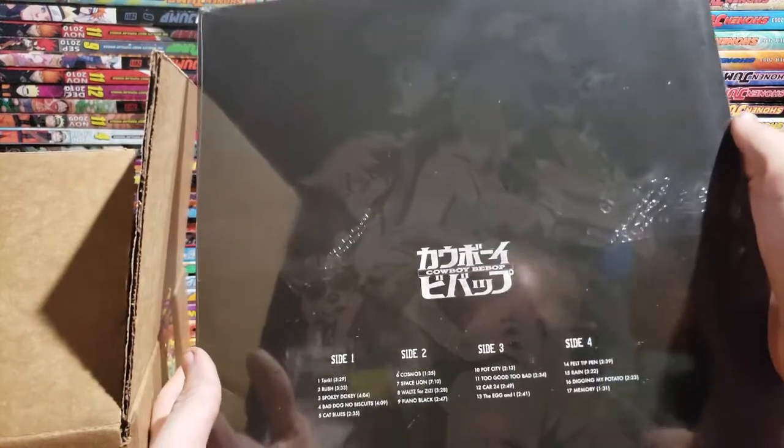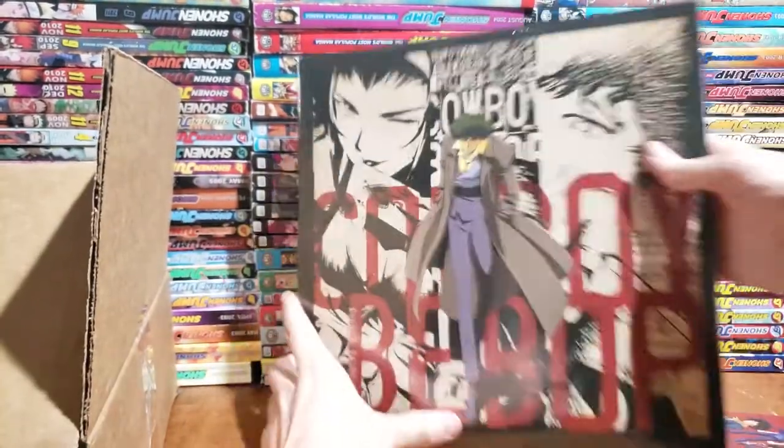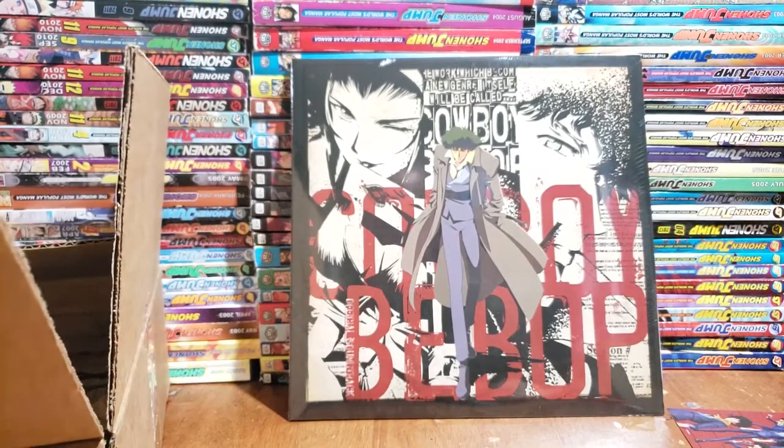So this is the original soundtrack on vinyl. We'll open it up and take a closer look at that. There is the vinyl — I'm gonna pull everything out first and then we'll swing back around. That's pretty cool. I don't have a record player, but pretty badass to have.